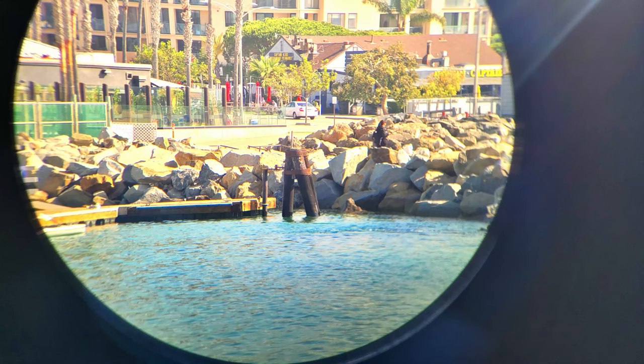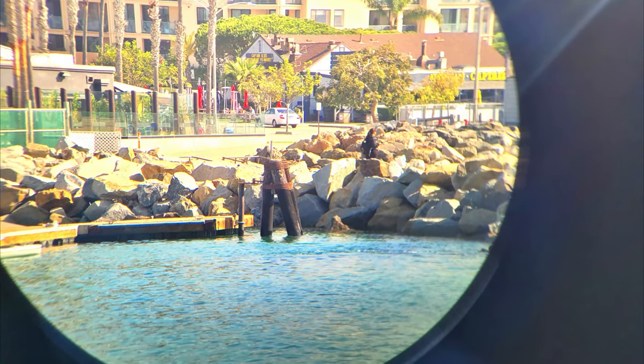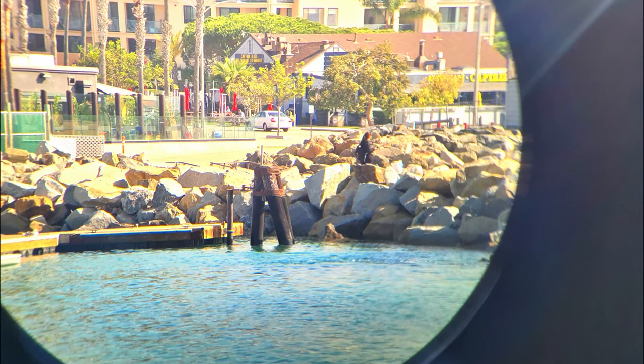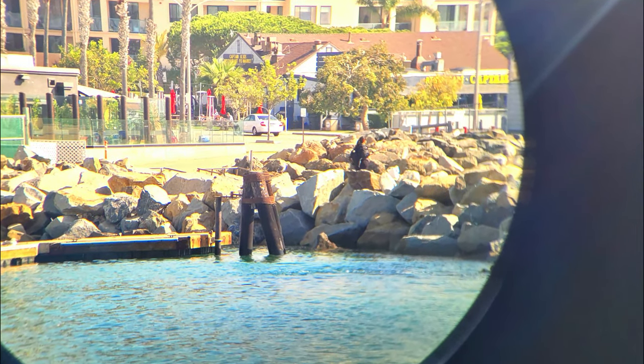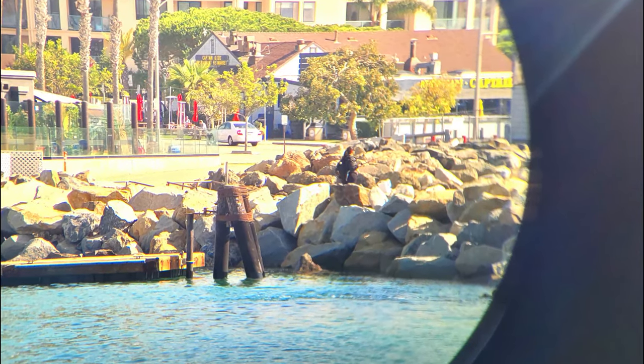In this shot the person fishing on the rocks is a little over 150 meters away and you can also read part of the name of the restaurant Captain Kids in the distance to the right at 335 meters away. The colors look great in this shot as well.